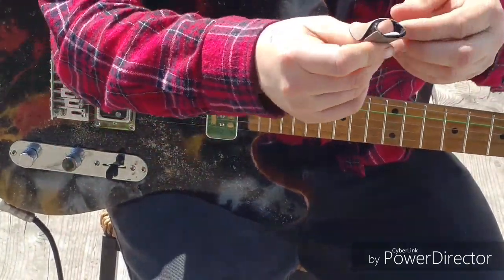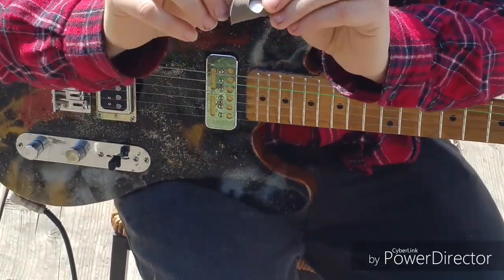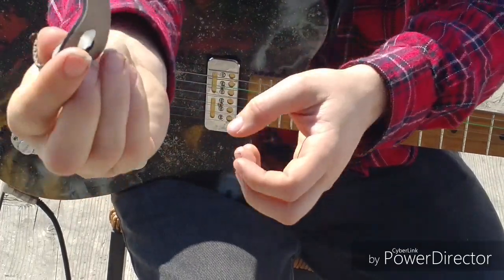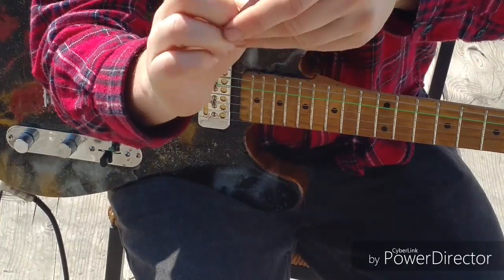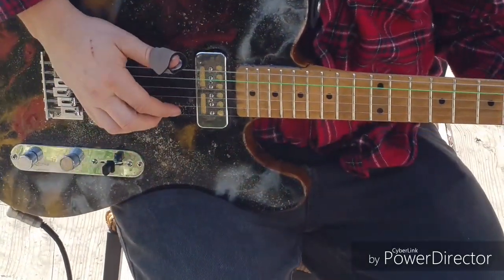So what have we here? Well, we have the Strum & Comfort — not Southern Comfort — it's a crossover shark tooth pick. We have the pick here, so it's like a thumb pick. You just put this on your thumb, strap it up, and there it is — it's attached there for you. And you can just use it like so.